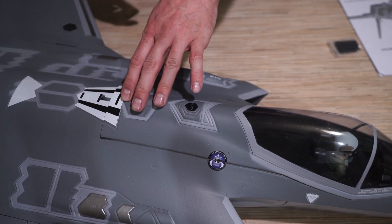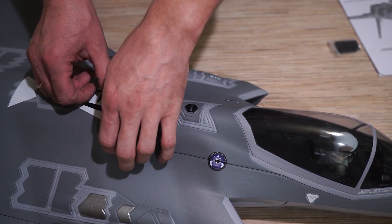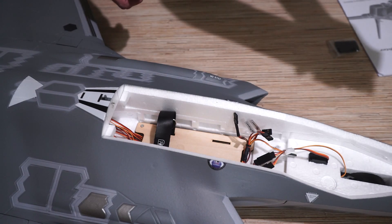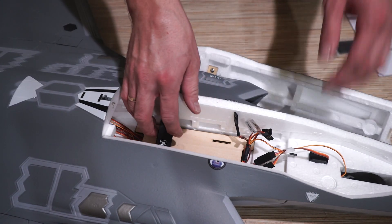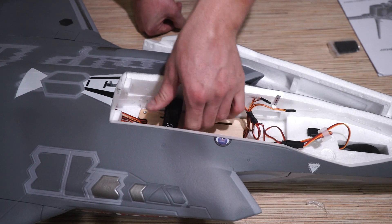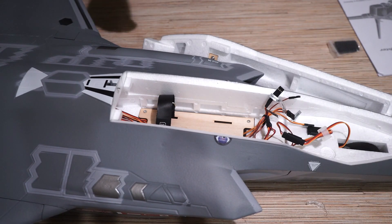Крышка фиксируется такой защёлочкой — это прям супер. Она не улетит в полёте никуда. В отличие от магнитов, крепёж прекрасный. Выведены все проводочки. Внутри есть фанерная площадочка.